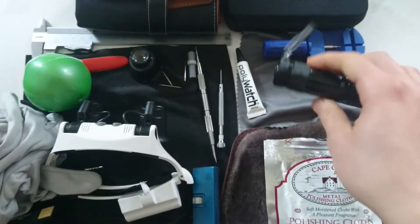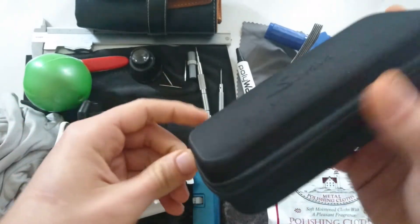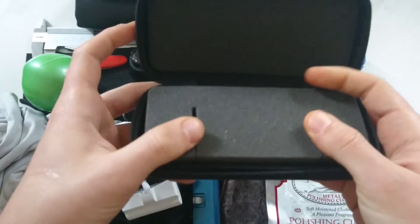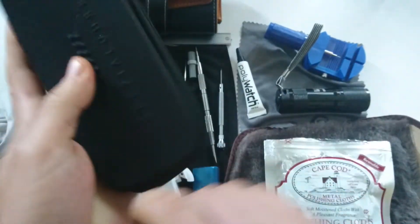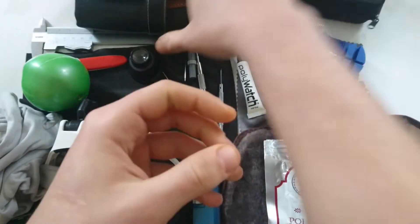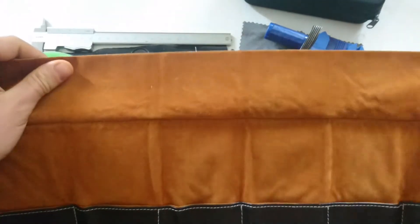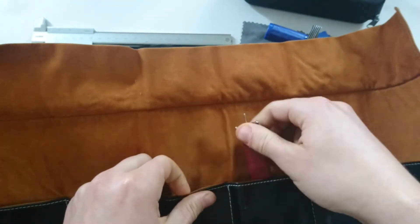And of course a travel case. I have a one-watch travel case from Zinn that I use usually when I'm going on weekend or two-day trips. If I'm going on a longer trip, I take my leather holder — it has a really nice leather feel and the watch can just slide inside like that.